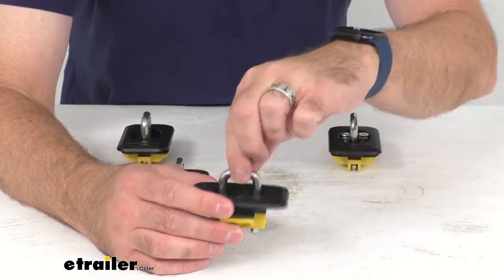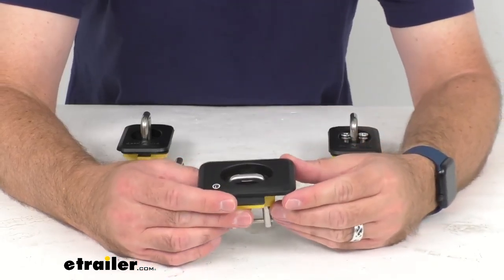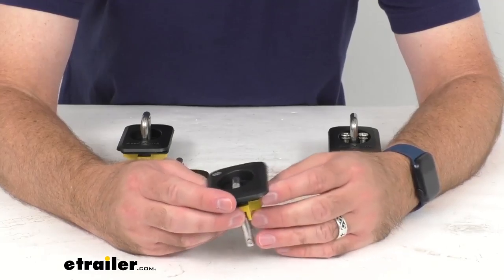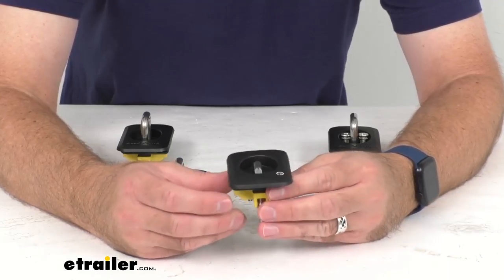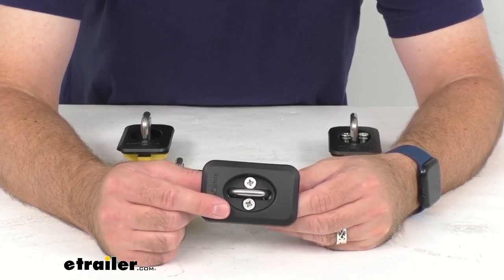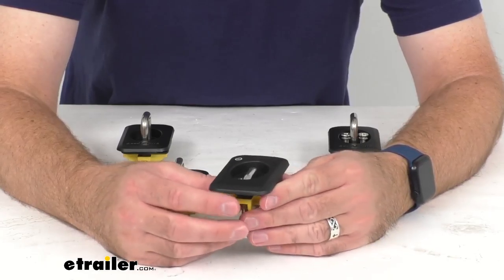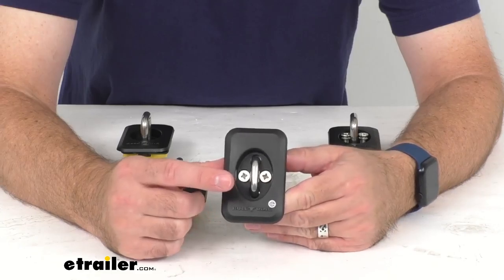We're going to work with S-hook and J-hook connections, and these are going to fit various years and versions of the Ford F-Series, the Ranger, the Dodge Ram pickups, the GMC Sierras, and the Chevrolet Silverados. To confirm if these are going to work for your vehicle, take advantage of our vehicle fit guide here at eTrailer.com — insert the year, make, and model of your vehicle.